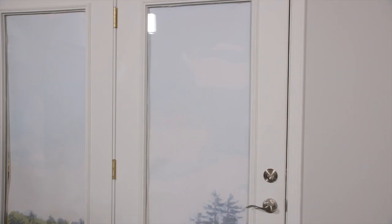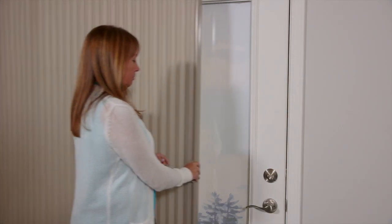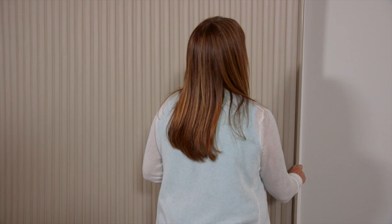Glissade lets you enjoy a vertical cellular solution for patio doors, French doors, or your largest windows. Easily coordinate the look with other Parasol shades in your home.